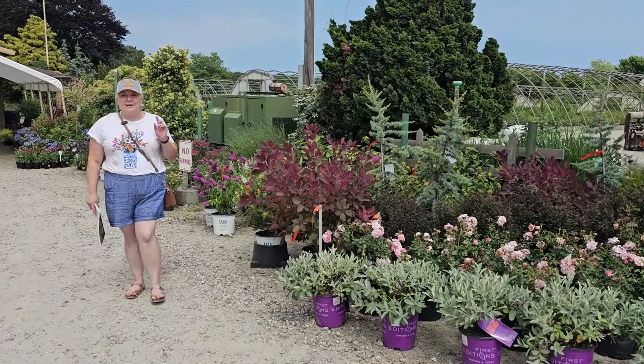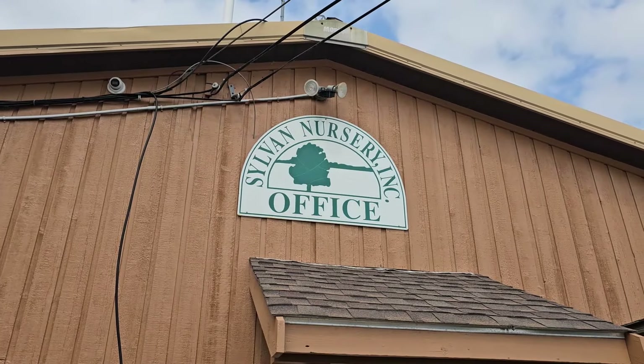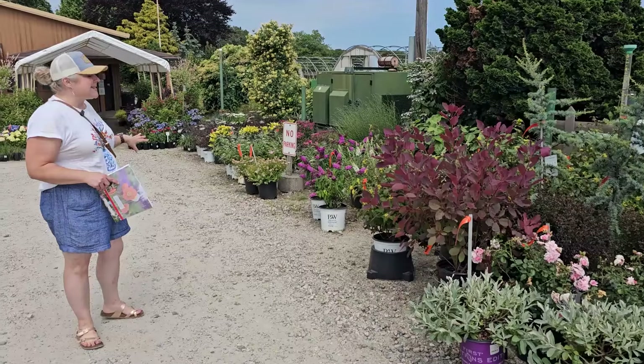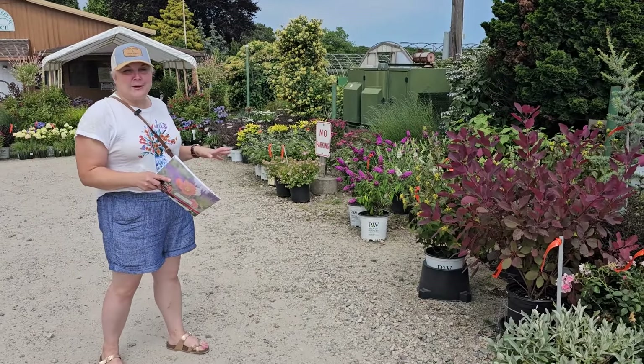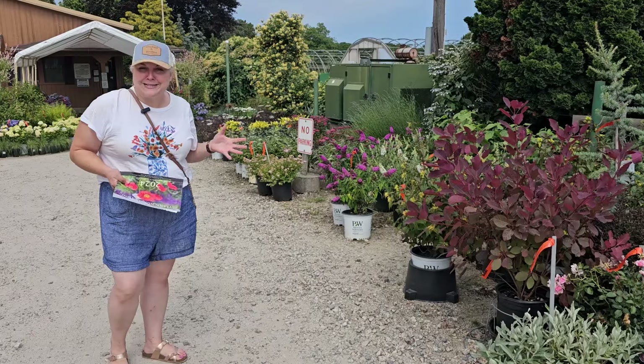It got too hot to work outside, so now we're driving to a nursery to buy a plant — and we're not going to have to plant it in the heat! It's 95 degrees today and humid. We're at Sylvan Nursery in Westport, Massachusetts. They usually set up a bunch of plants on the way into the office where you check in, and as soon as you walk in you'll already want to buy plants because they have such pretty things on display.